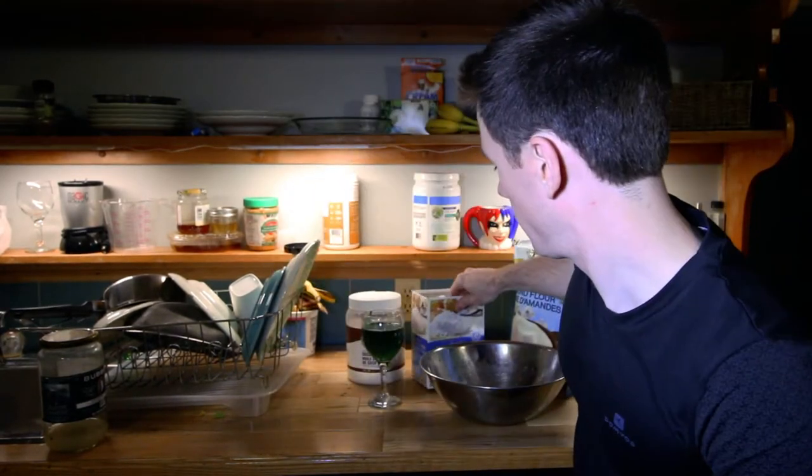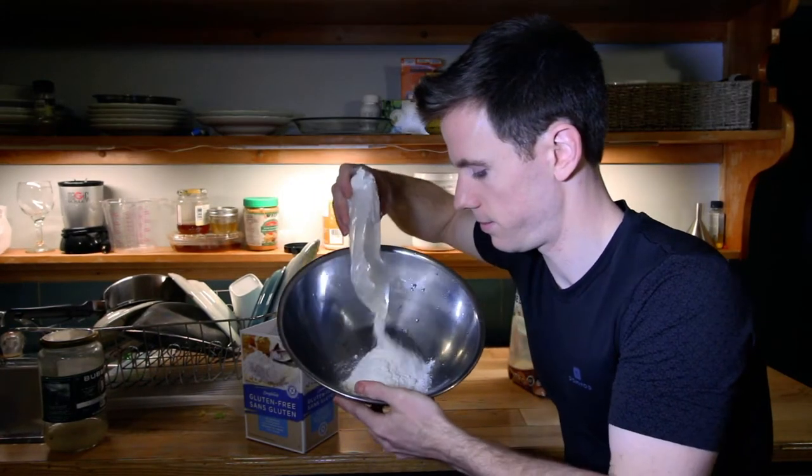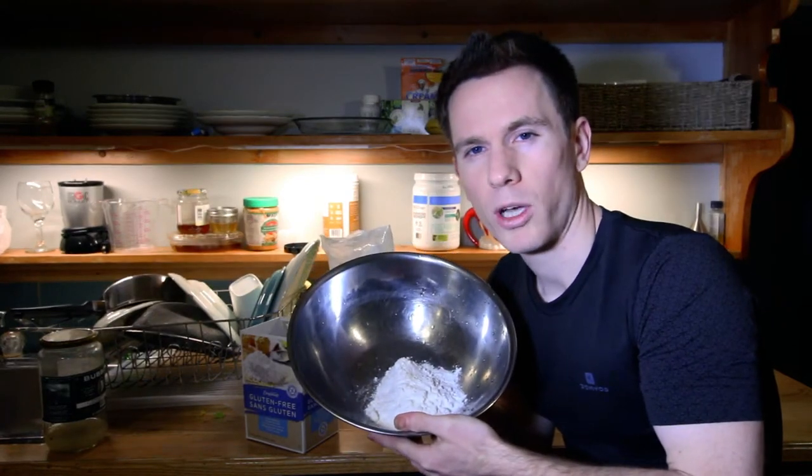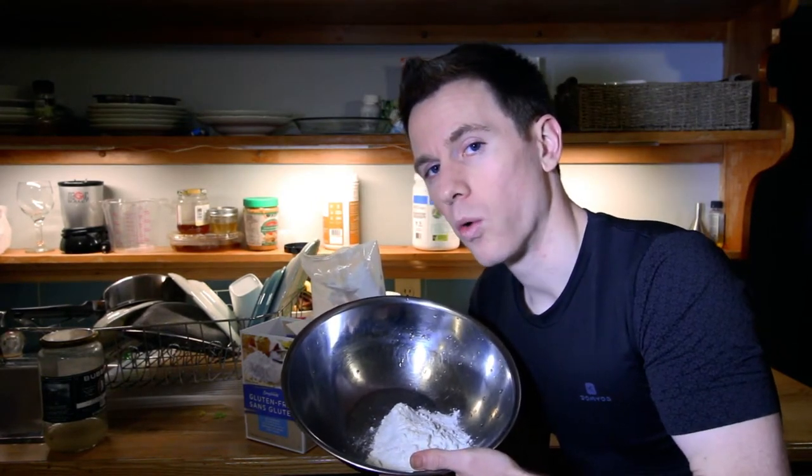Here are the ingredients. I'm using a 1:1 flour — basically an all-purpose gluten-free flour — but you can also use brown rice flour. I can't stress this enough: countless times I've made this crust just by using brown rice flour with a teaspoon of cornstarch. I'm just going to take the flour — that's how much is left in the bag. You can measure it as half a cup or whatever.